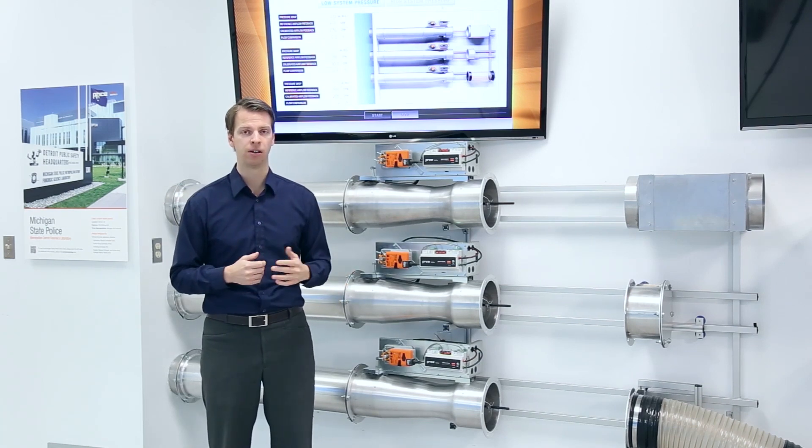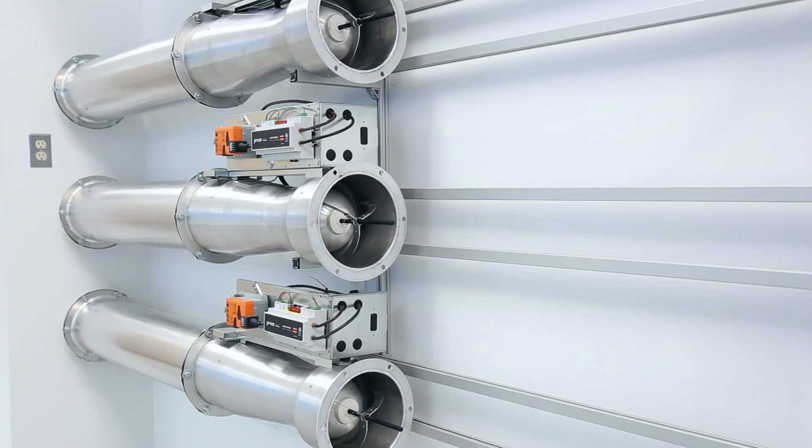A Price venturi valve doesn't operate like that. It has an internal mechanical cone spring assembly which automatically adjusts for changes in your system static pressure.